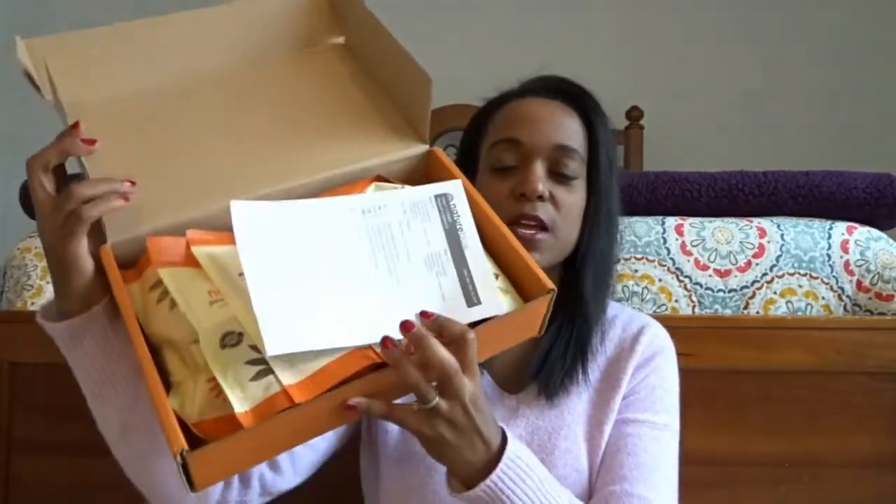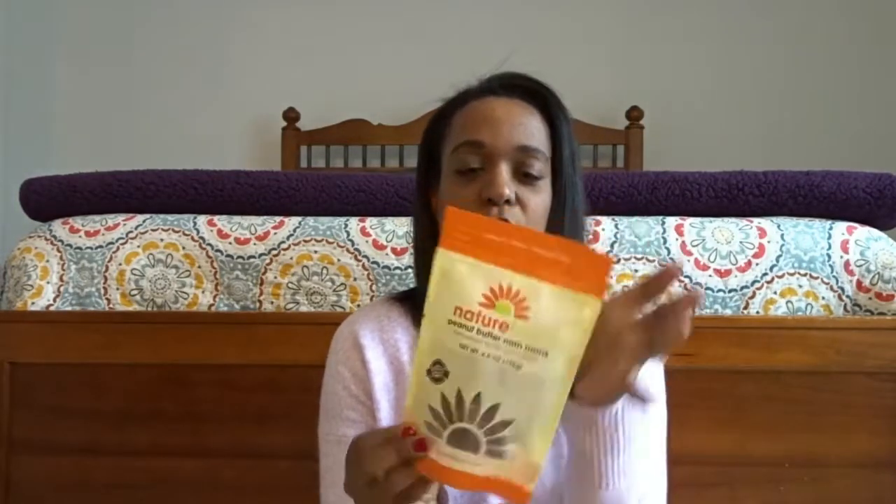Here's our box. I already opened it. This month I actually picked out our own stuff, because last month there were a few things the kids didn't like and I didn't want to waste the money. When you open it up, it has your snacks on the top and a little card that says what you got. So the first thing we got were peanut butter num nums — mini peanut butter oat cookies.